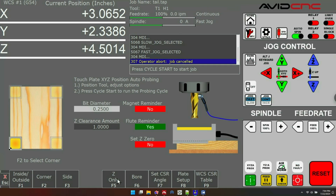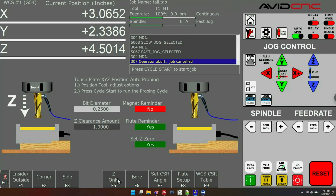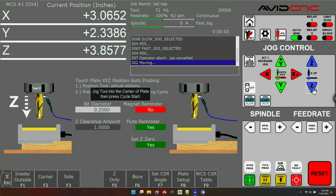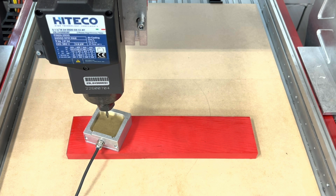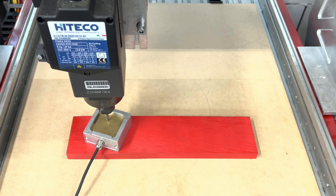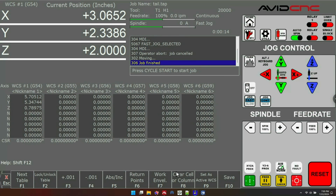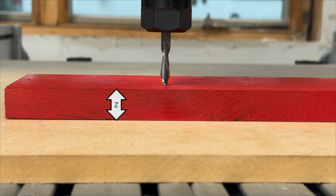With most plate probing routines you can probe Z while you probe X and Y, but here we're going to do Z separately. To do that, click on the Z only probe method. I'll place my touch plate on top of the material and make sure my bit is over it, then press cycle start. Because we're only doing Z, the bit will come straight down over the plate and do a double tap to measure the surface of the material. Now that the Z probe is done, looking at the WCS CSR table, the Z height is 0.789 — meaning the top of this material is 0.789 inches above your work surface. The thicker your material, the larger this Z number will be; the thinner it is, the smaller the number.